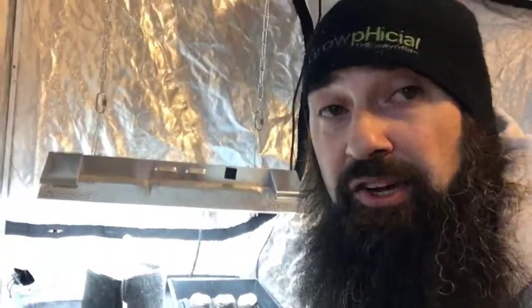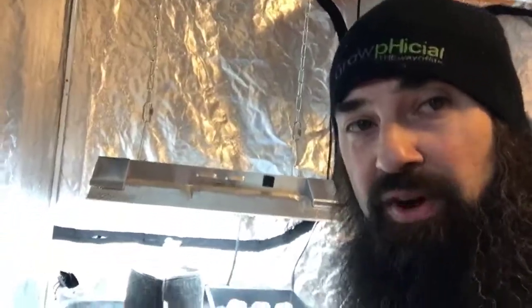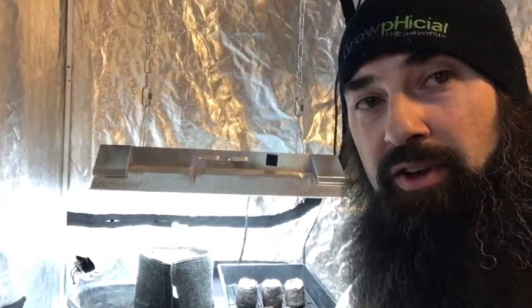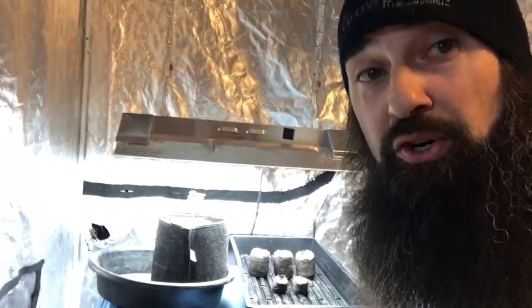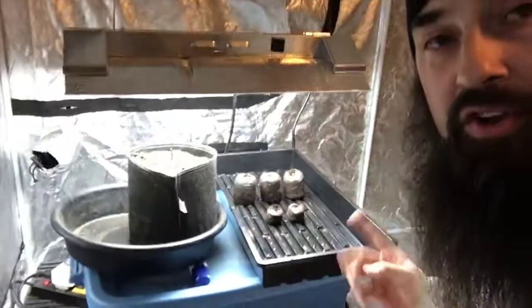I just wanted you to see that so that you could understand why. Why do I soak my cubes in 5.8 to 5.9 pH water? Why do I soak the cubes in 80 to 85 degree water? Why do I immediately put them under a light?